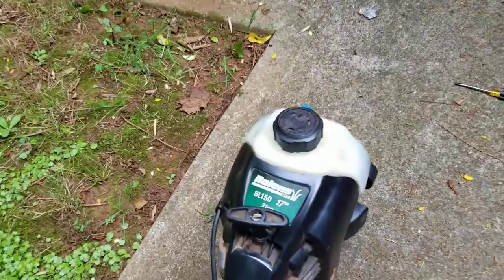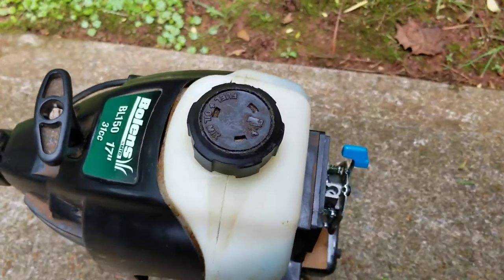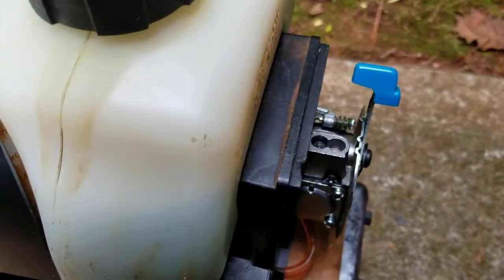I was working on a Bolin's BL-150 carburetor. This weed eater would not start at all. It would not run. It wouldn't crank.